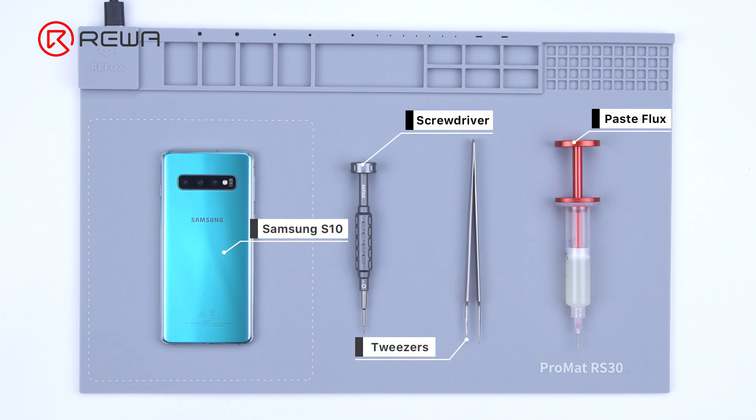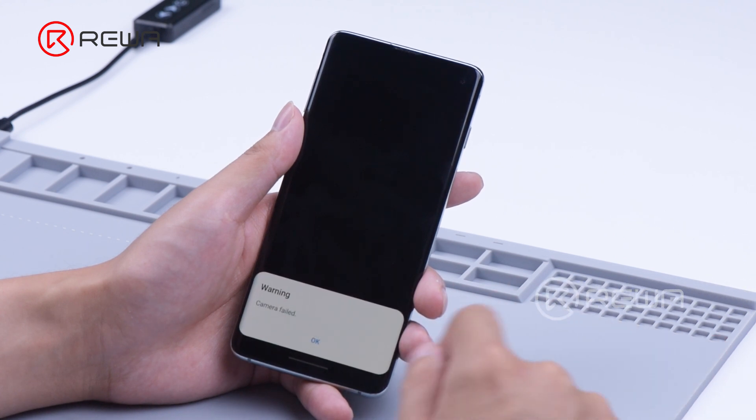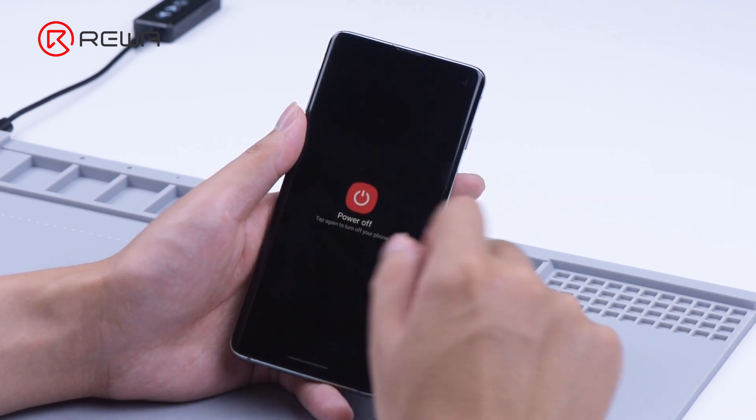Today we will share how to fix Samsung S10 camera not working. The camera is not working. As the camera has been replaced before and the problem still occurs, we need to take out the motherboard for further testing.